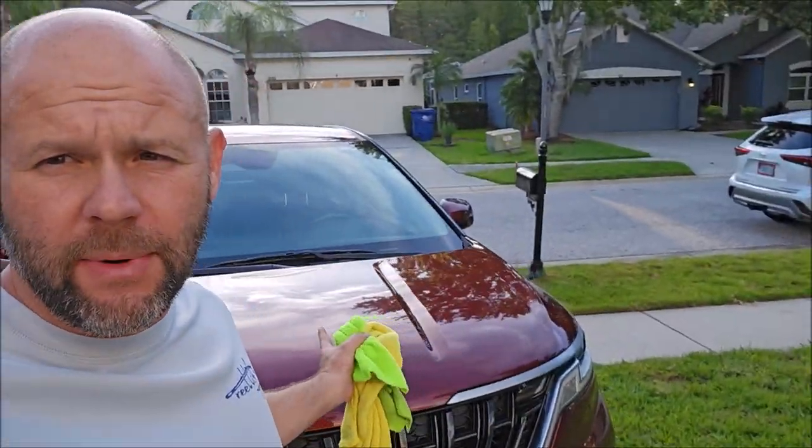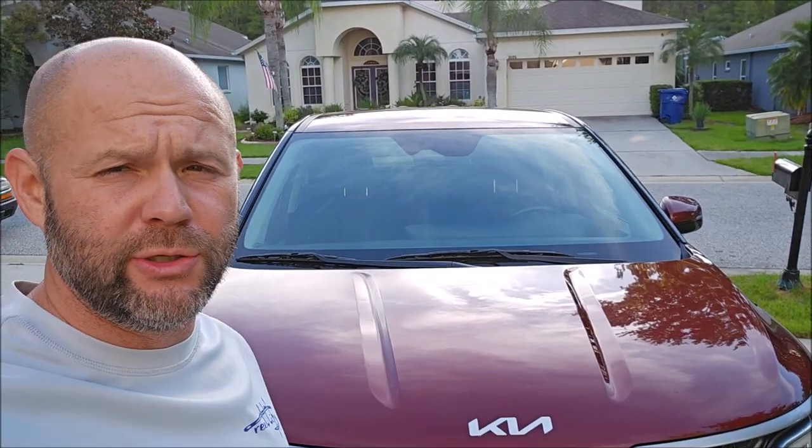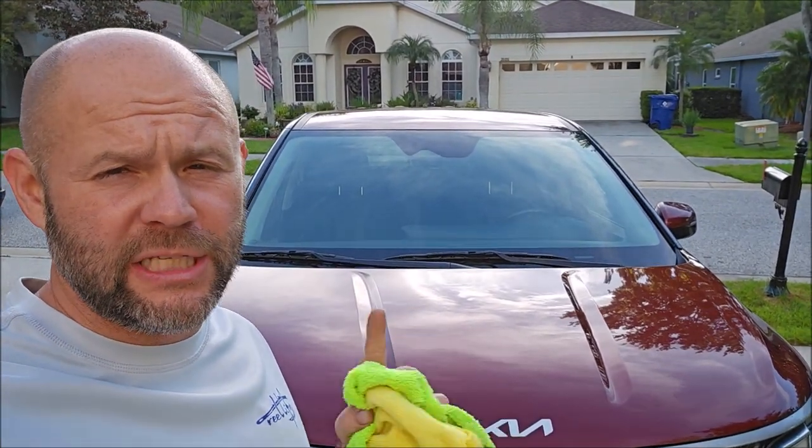Ladies and gentlemen, boys and girls, it is time for me to show you a demo of the brand new high build ceramic coating from detailjuice.com. It's been up in the special promos section on the website for about three weeks now, but nobody's really purchasing it because nobody knows anything about it. So here we go.